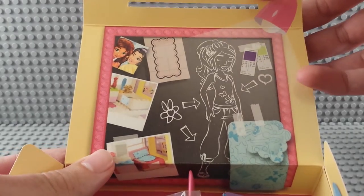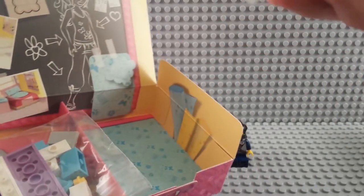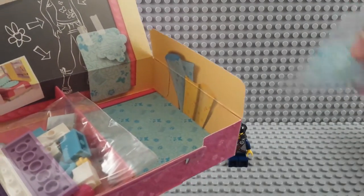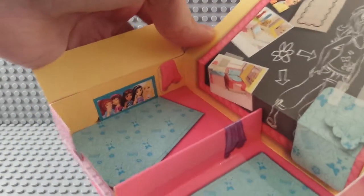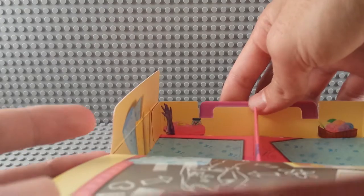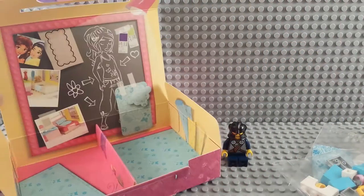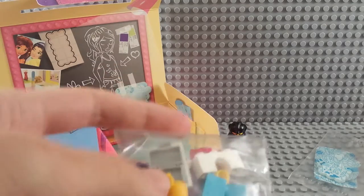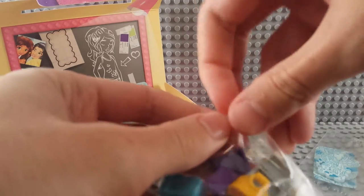Inside the box there's printing — it's kind of fun with arrows pointing at things — and printing on the inside bottom as well, which are the instructions. There's a little package of soft pieces, some bricks, and that's it. It's printed on the inside on all the sides — let's give you guys a look at that.